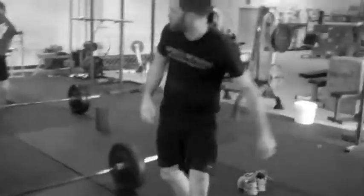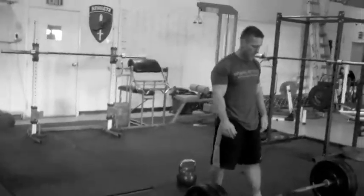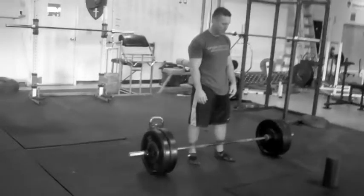Good. 30 seconds. However fast you finish, that's how much rest you've got. These guys finished the first round in 30 seconds — 19 left.